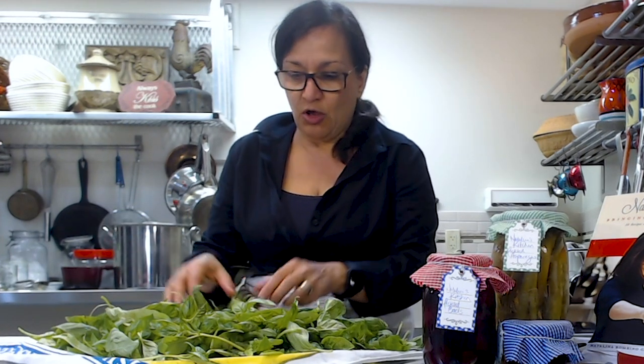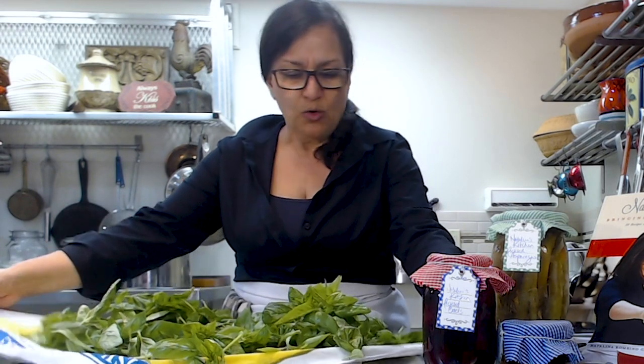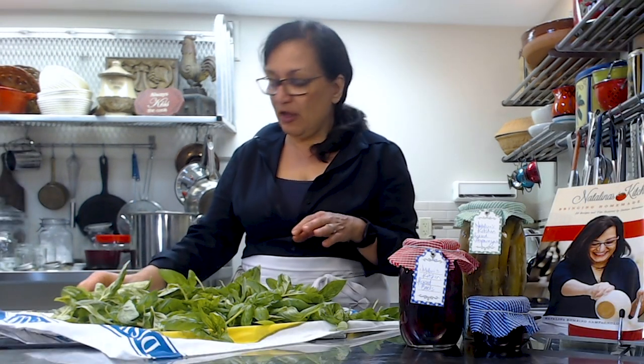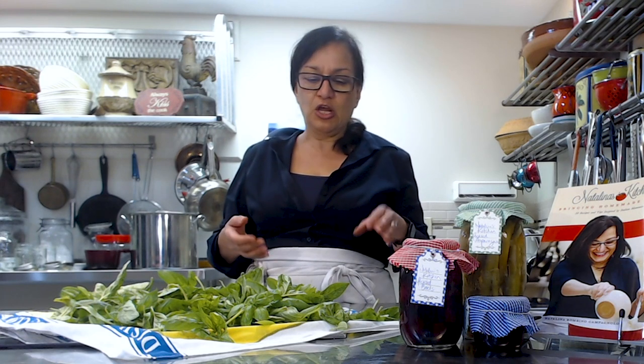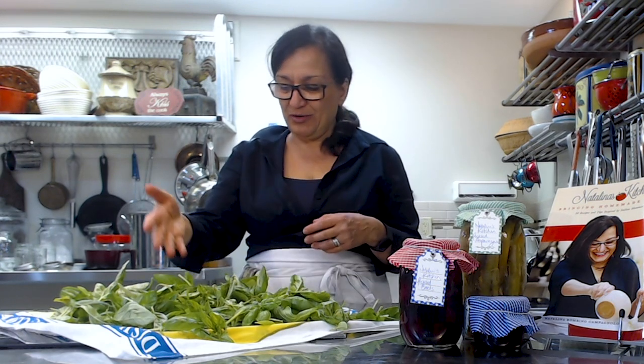Of course I could never use all this up in a week before it would start to wilt and go bad. So what I do is I freeze it. I find that next to fresh, the next best thing is frozen as opposed to dry. I never use dry basil — I find there's not a lot of flavor, it doesn't really add much to a dish. So first and foremost I try to get fresh, and if I can't get fresh, then I just reach into my freezer and grab what I'm going to show you today.